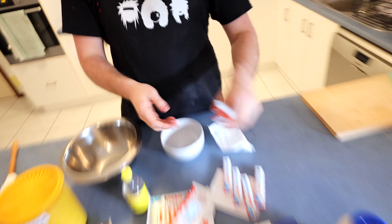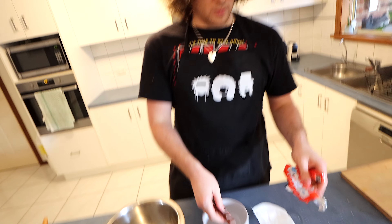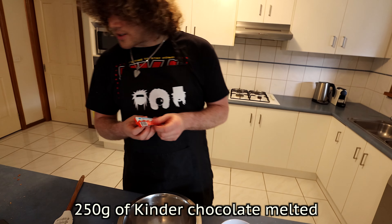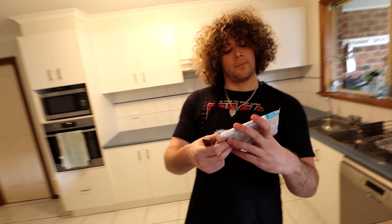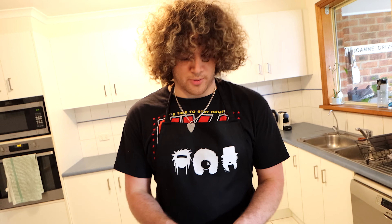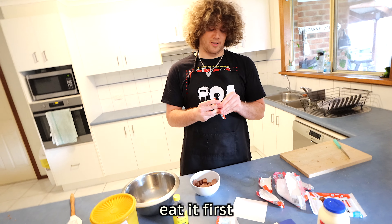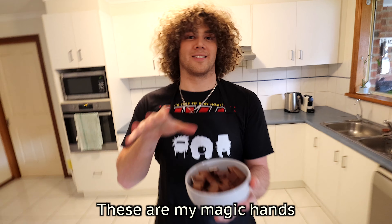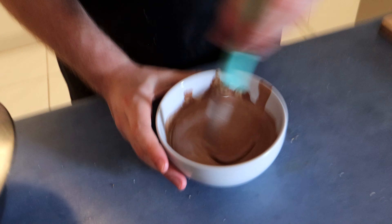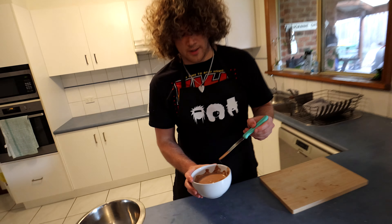So the next step, unlike the Tim Tam one, this one only has one layer. In your microwave safe bowl we need to melt up your Kinder Surprise chocolate — 250 grams of Kinder chocolate melted. These were 126 grams each, so it's roughly two of them. What we want to do is melt it all in the microwave for 30 second increments, stirring in between. Once it is melted, we're going to set it aside to cool — that's if I don't eat it first. Our melted Kinder Surprise chocolate — just make sure there's no lumps — then we're going to set that aside to cool down.